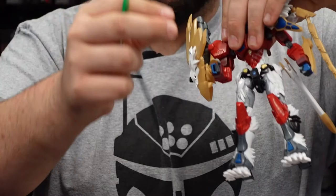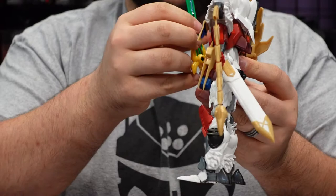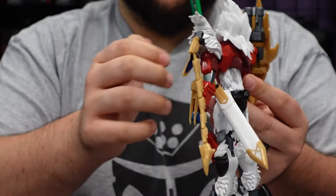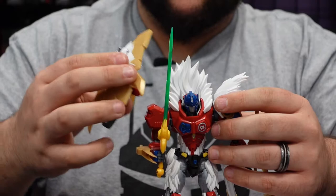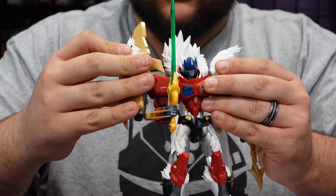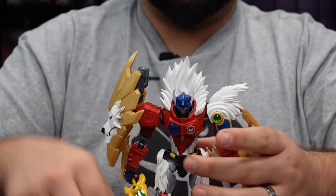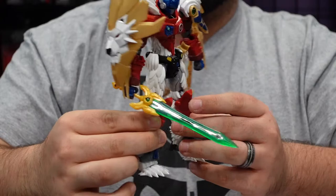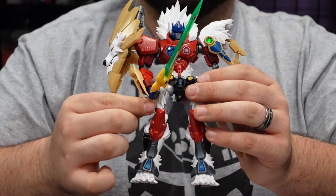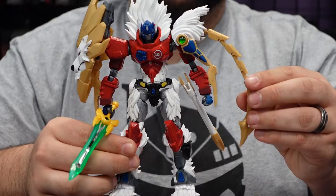To put the sword in his hand, you pull the fingers off the front, hold the sword in position, and then put the fingers back on. There we go — that's a really cool look holding that sword. With all the articulation options, you can get some really awesome poses with this guy, so stay tuned for those promo photos we'll post on social media.